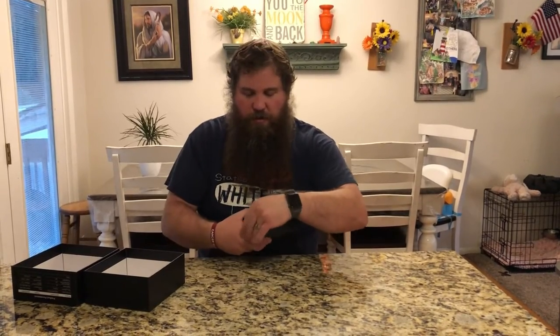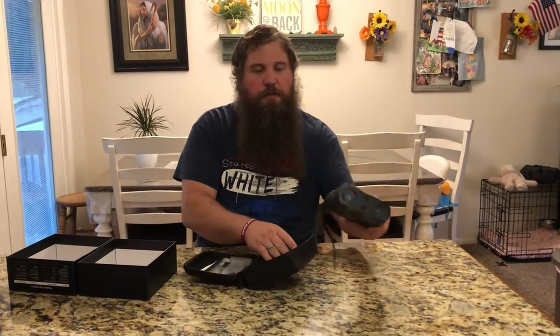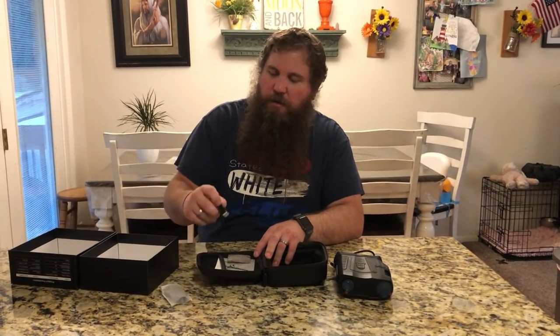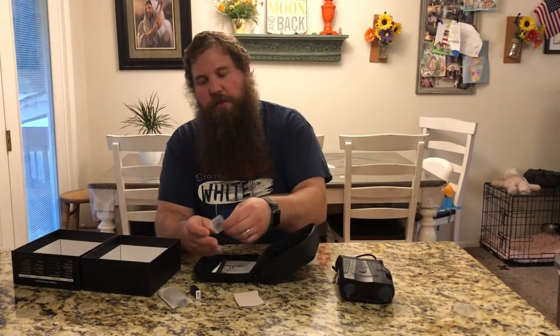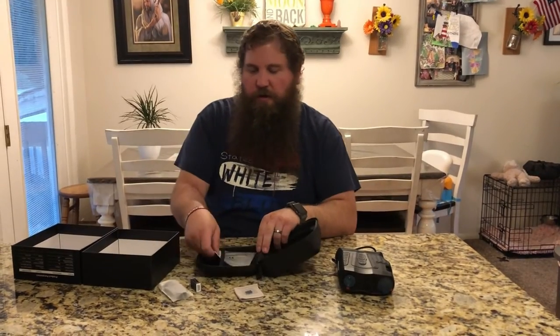It's got a nice carrying case that comes with it. Inside the case, we've got the goggles with some protective covers on all the lenses. There is a charging cord, USB, a card reader, a little microfiber cleaning cloth, a 32 gigabyte micro SD card, and then the instruction manual.